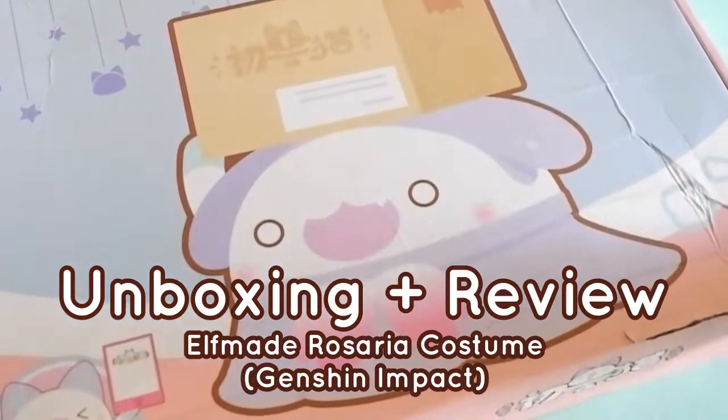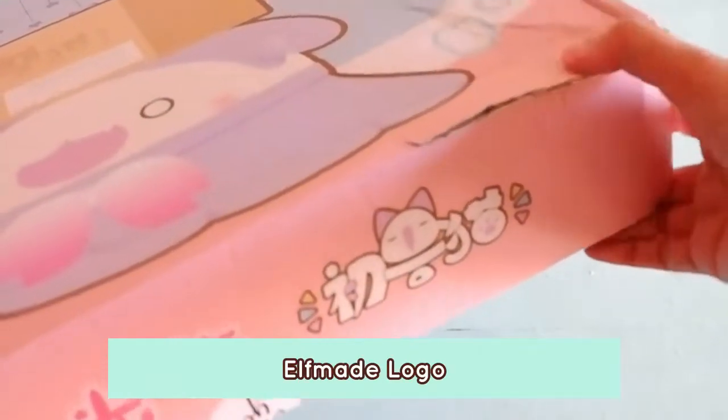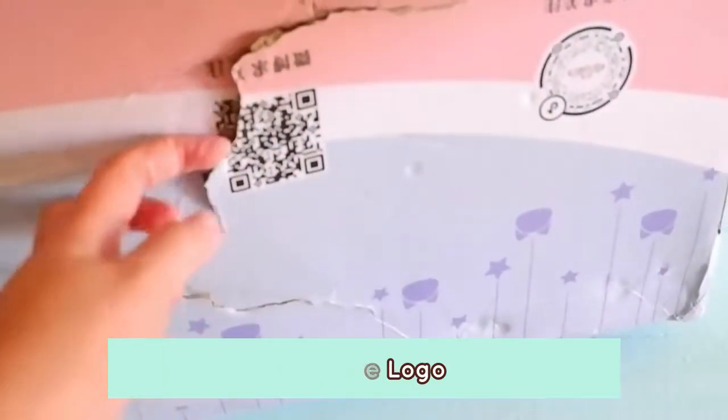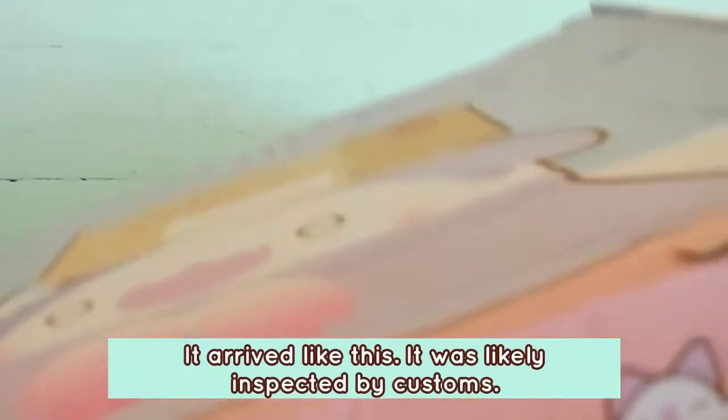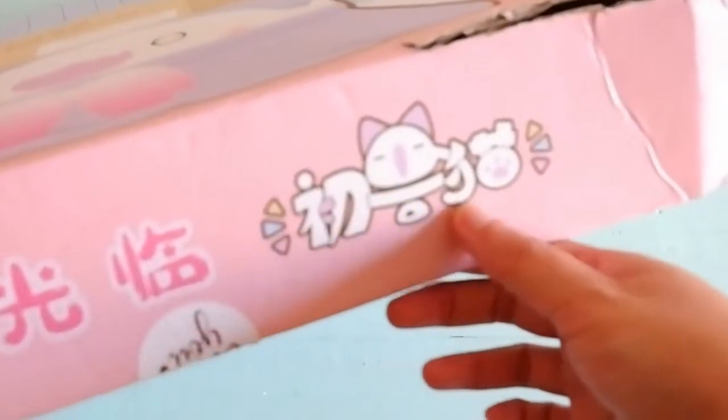The costume we're reviewing right now is Elfmade brand. Here's the box packaging — medyo beat up siya. This is the Elfmade logo. I got it like this and it's probably because it was inspected. This is the Elfmade logo.